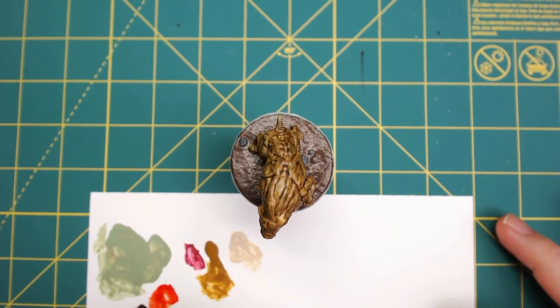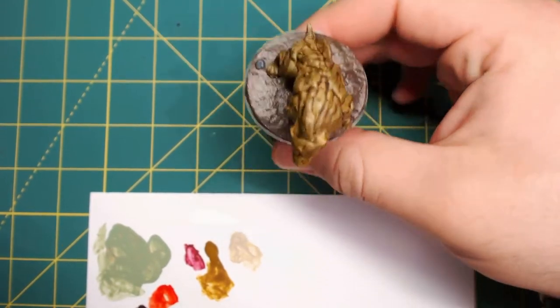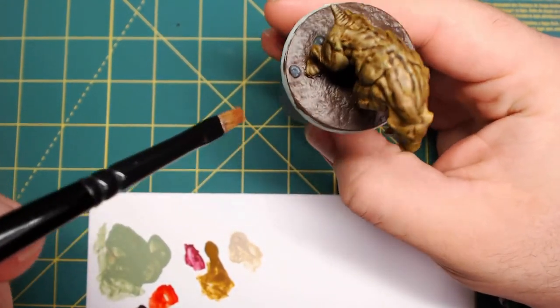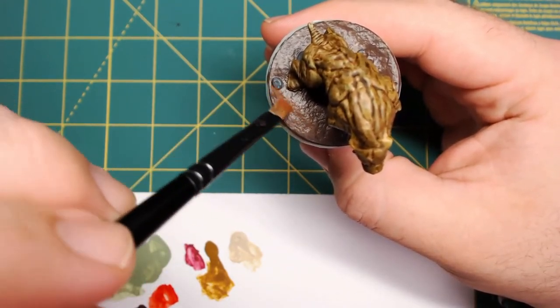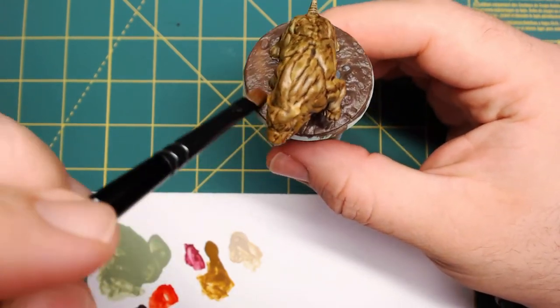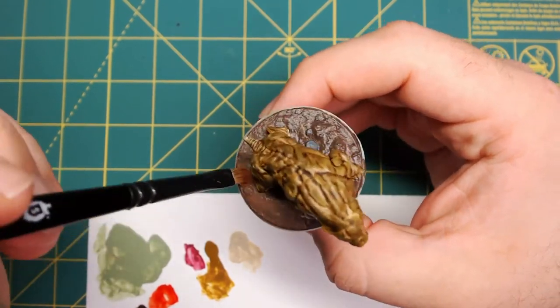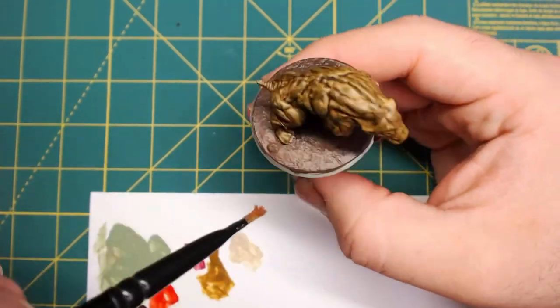After that, I went ahead and did the base. Just use whatever brown and gray for the stones and the dirt. Then I'm going to use a pigment — a dry pigment that I'm going to dry brush over the entire base. This is going to make it look like it's actually dirt. I wound up going over the base and the feet multiple times with this pigment, just building it up and making it really dirty and nasty.